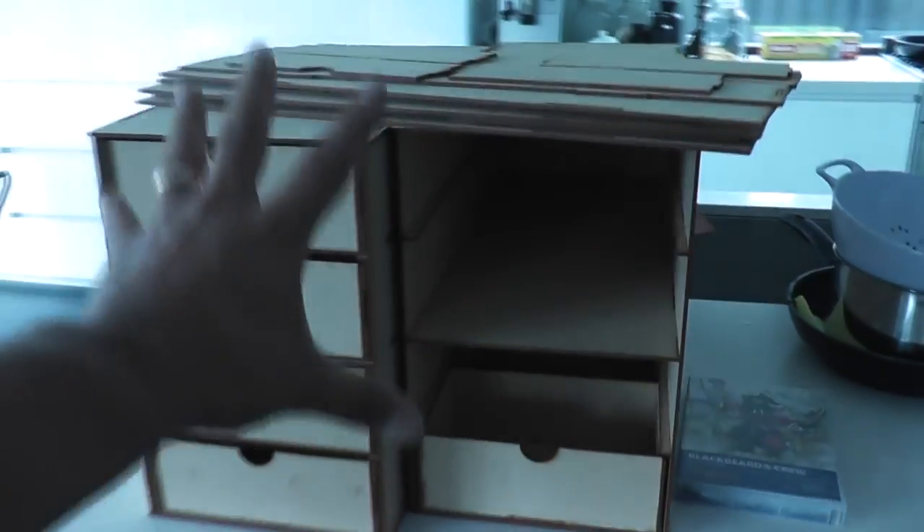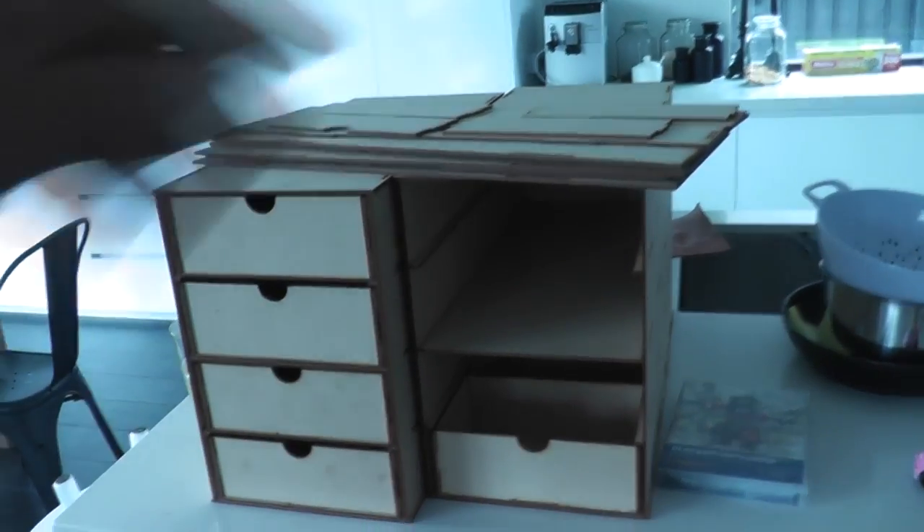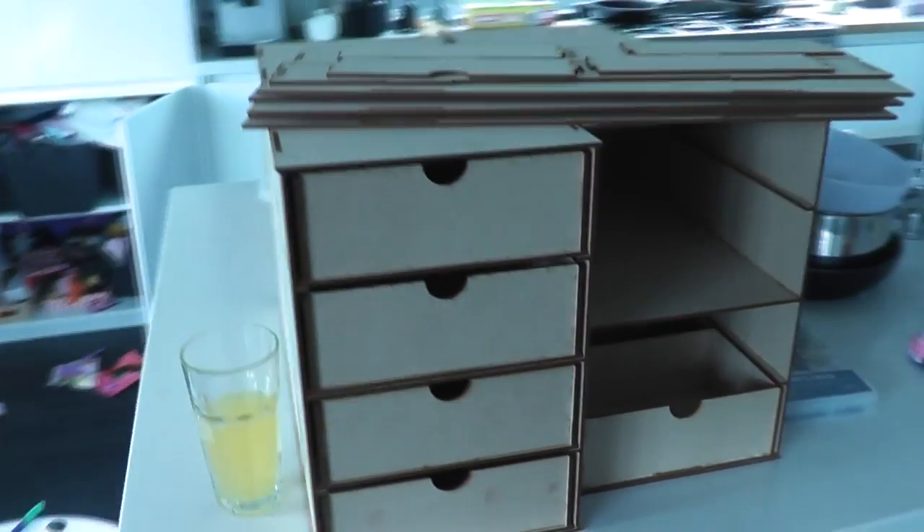So that's the first step in getting my hobby area sorted out. Then I might take some measurements and design some custom shelves and a custom paint rack and that sort of stuff.